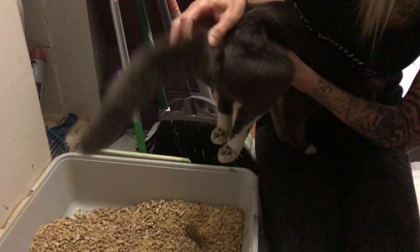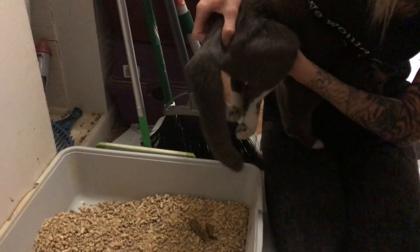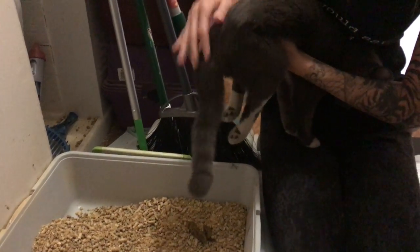And there we go — trying to keep it off his tail. He usually has two little ones. There you go, perfect. Good job, good job.